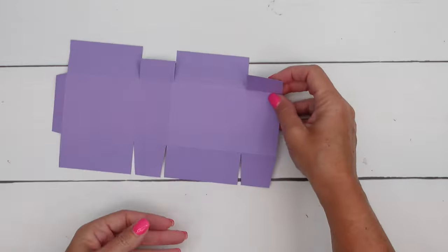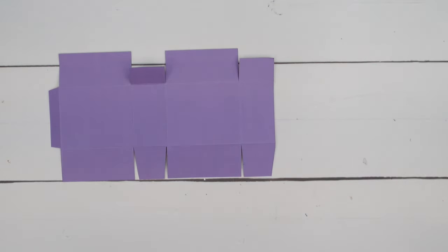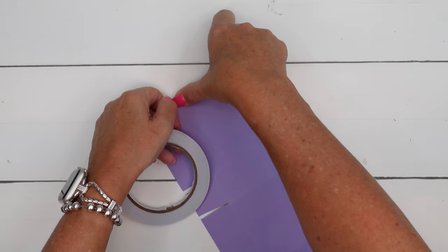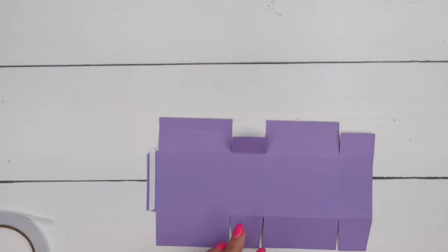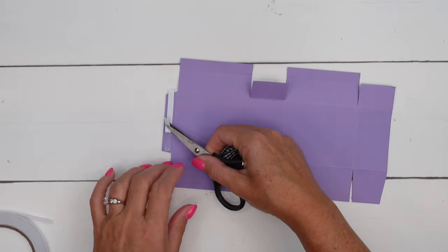And there is your piece. If you want to pause the video to use that as a guide to cut yours, go right ahead. I'm going to use Tear and Tape for the adhesive. You could use liquid glue, you could use Stampin' Seal Plus.